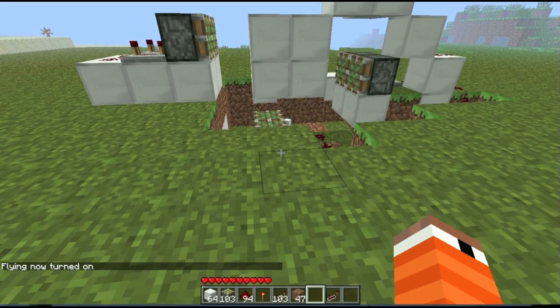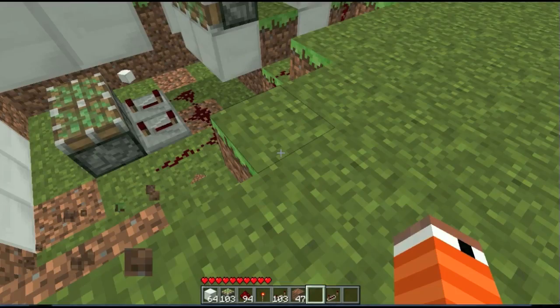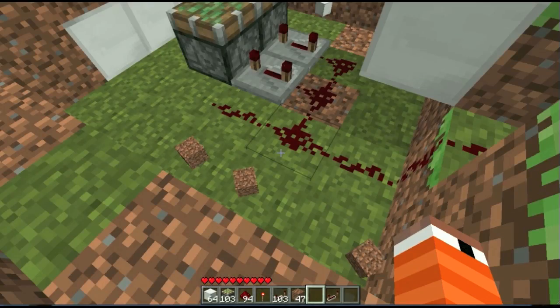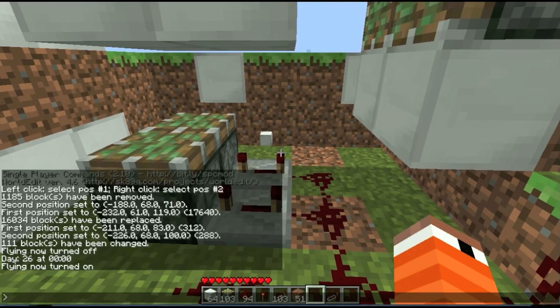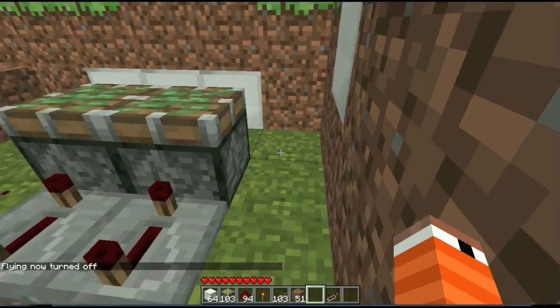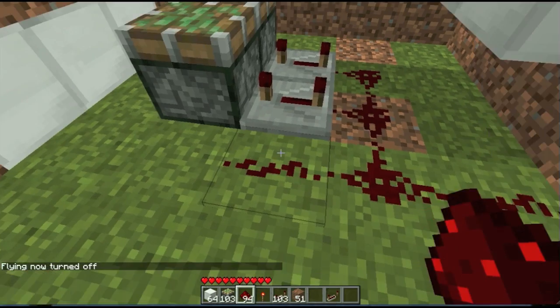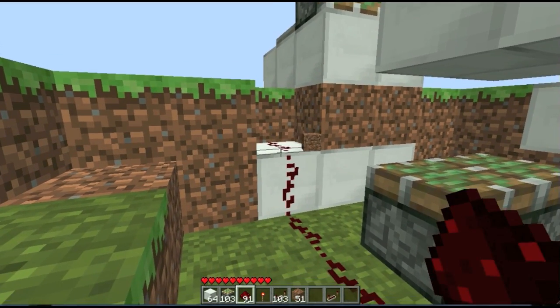Now that's the easy part. I told you it was confusing. So now, this part, you want to turn fly off. Now you want to turn the fog off. Whatever. I'm just going to wire the rest of it. It's pretty simple — wiring it, that is.